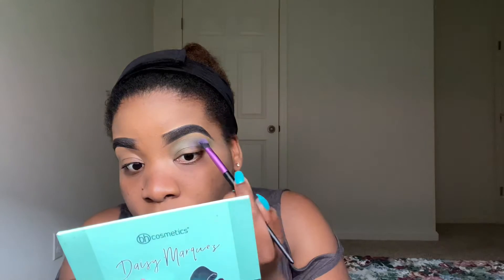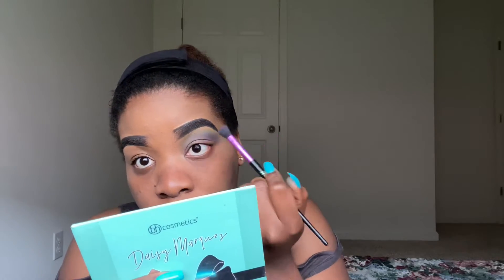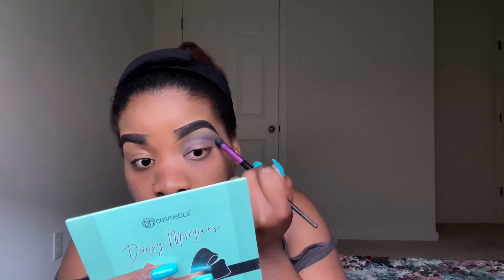So this is where I use the purple color. I'm going to place this in the middle of my crease, basically under the green, the turquoise color, and blend everything together. As I'm going back and forth, I'm adding more pigment, just to make the colors work together.